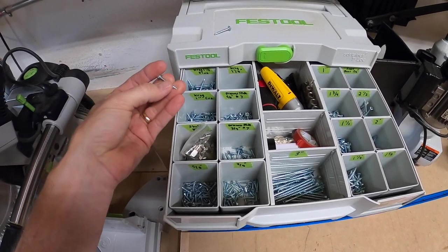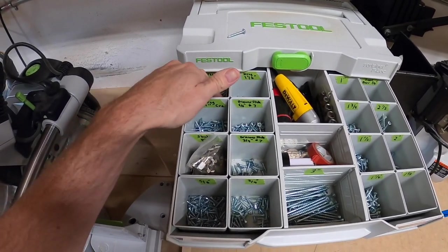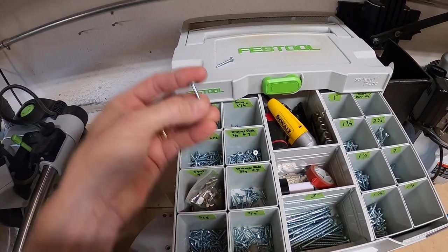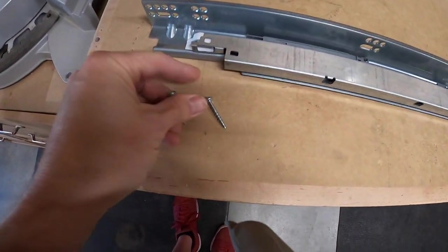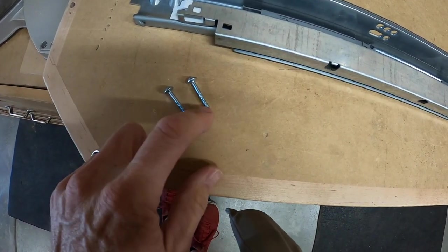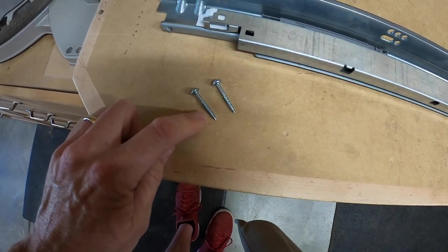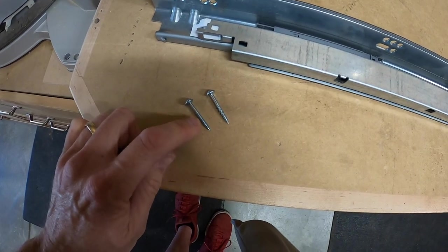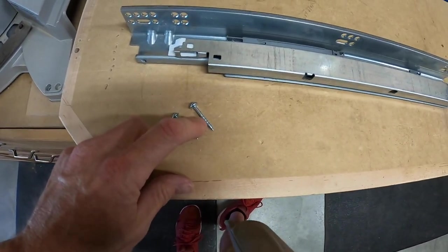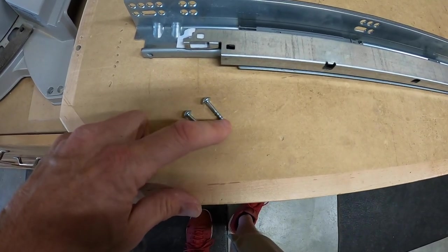These are number sevens for the Kreg screws that I use. These are coarse. But if you look over here, these are fine. The difference is you can look at the thread and it looks much different — this is a fine and this is a coarse. The coarse is a little bit bigger, probably a little bit better for softer materials. The fine thread is better for harder materials like maple and oak. The coarse thread I use primarily for softer woods like poplar and alder — pretty much all face frames I build, I use the coarse thread.